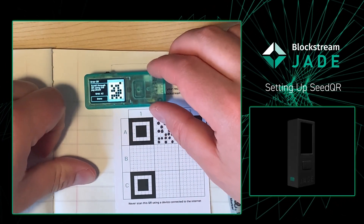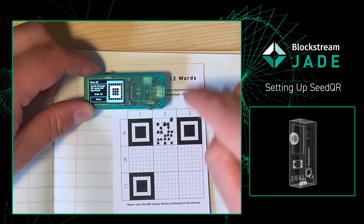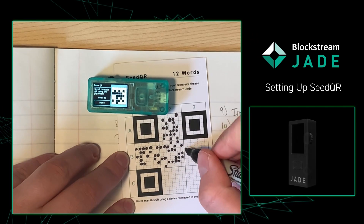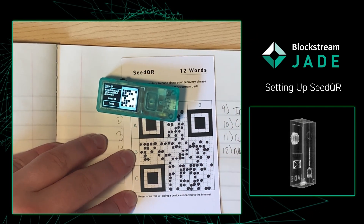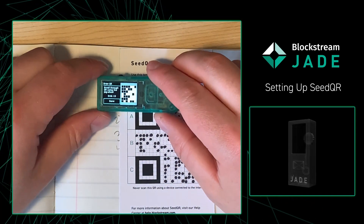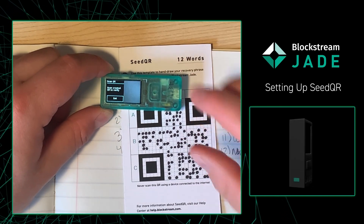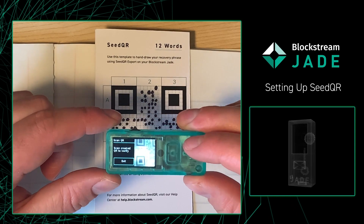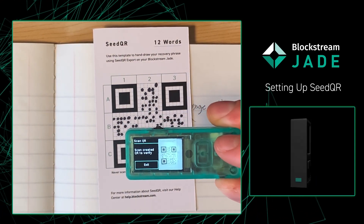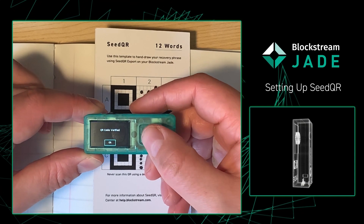Once you've finished your first square, don't press the center button. Just simply go to the wheel and click over — it'll go A3. A3 is already filled out. B1, here we go. Once you're done, you're going to go to your Jade, press the center button and press done. From there, it's going to have us scan the QR code to make sure that we got it down correctly. You just want to go find the sweet spot. From there, the Jade tells us the QR code has been verified.